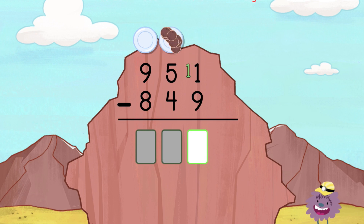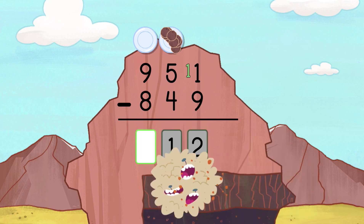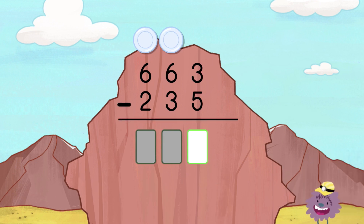Oops! You don't need to borrow for this digit. It's okay to make mistakes. Great job! Oops! You don't need to borrow for this digit. It's okay to make mistakes. Don't give up! Borrow before you enter the answer. Borrow before you enter the answer. It's okay to make mistakes. Don't give up!